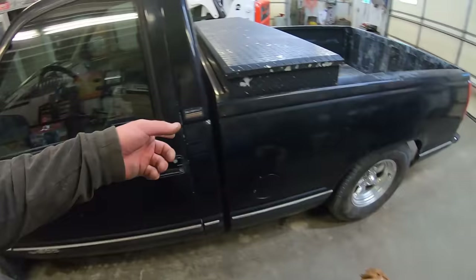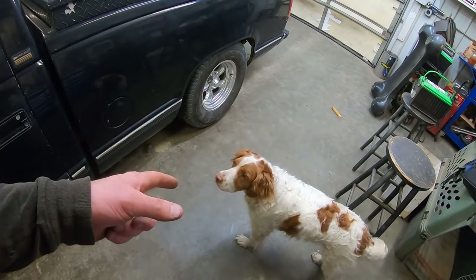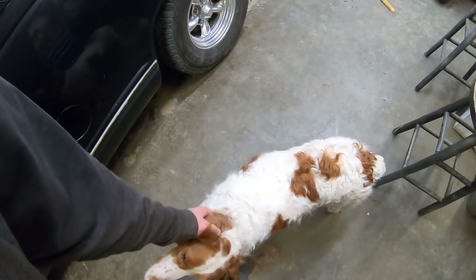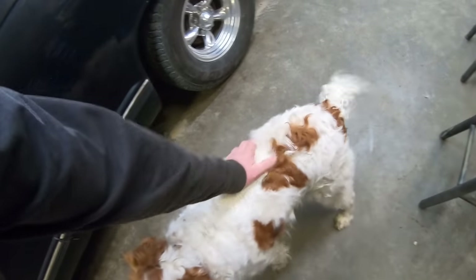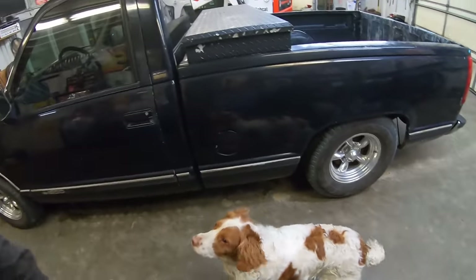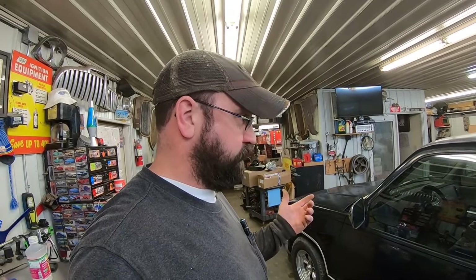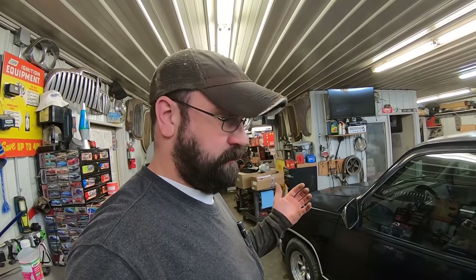We're going to try to clean up the interior a little bit. Otherwise this thing works great — I really like it. Tilt, cruise, power windows, overdrive, fuel injection. It's been parked most of the winter because I don't want it to get rusty, but I've had it out a handful of times this spring and burnt a couple tanks of fuel through it. This thing is way good.